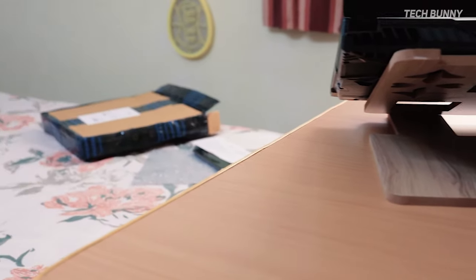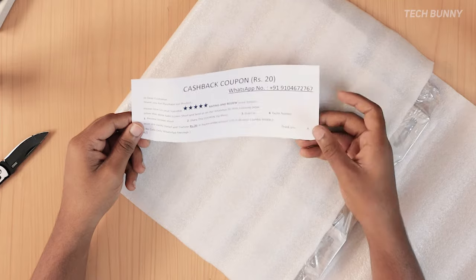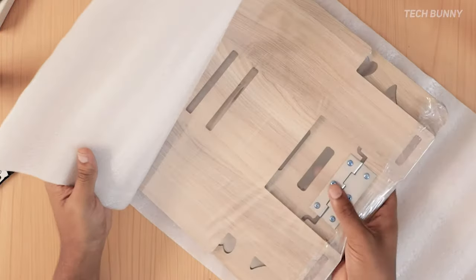When it comes to the package, it is nicely wrapped in a thermocol-type cloth. Even if you share the feedback and send it to this WhatsApp number, you will get an additional 20 rupees Paytm cashback. And this is how it looks like.